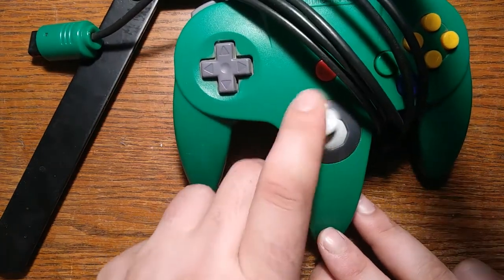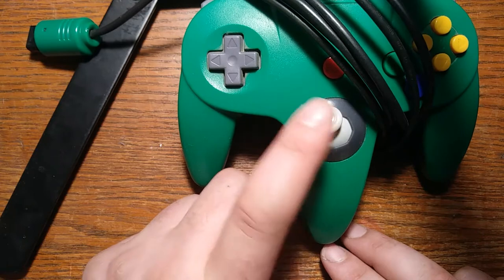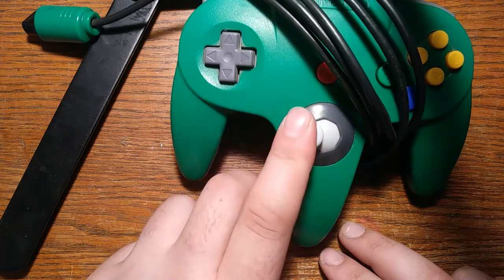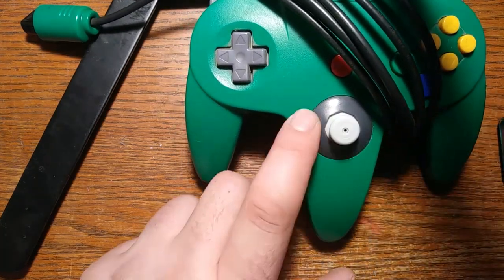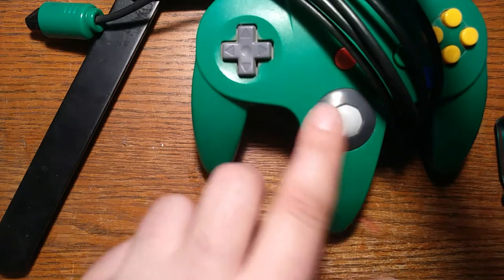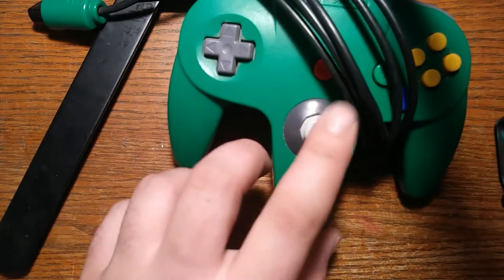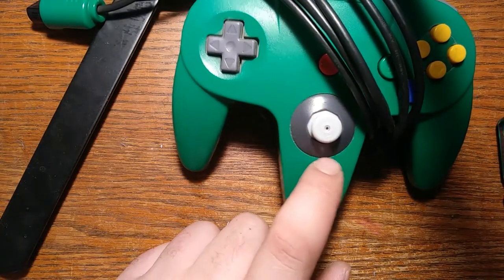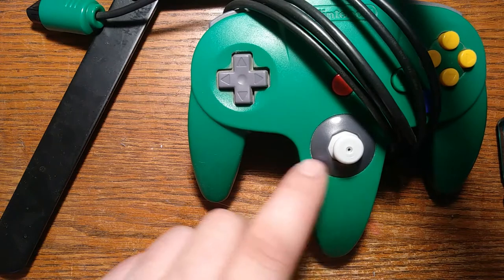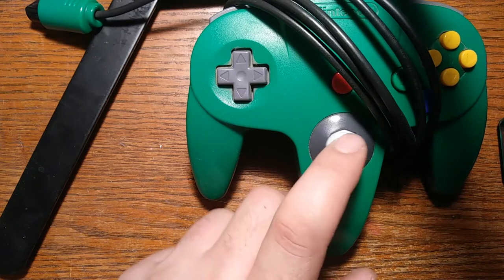I've been using it fairly regularly, possibly even longer than that. I noticed fairly recently it would start getting stuck kind of in this position — it's actually pretty bad now. I'm going to take it apart and see if I can clean out the stick. I put some white lithium grease in there and that helped for a while, but it seems like it's just jammed up with something.